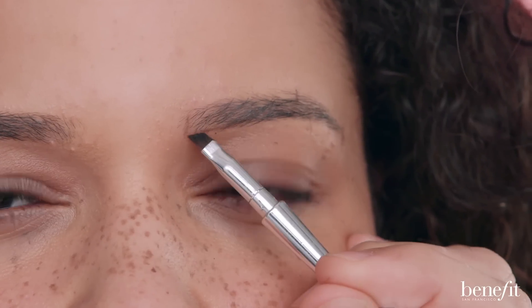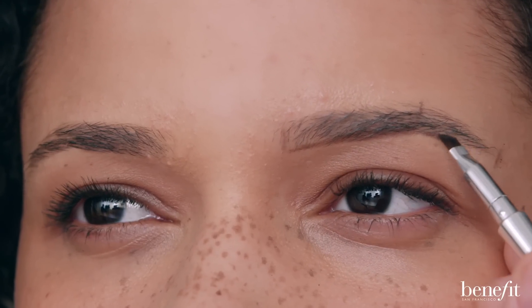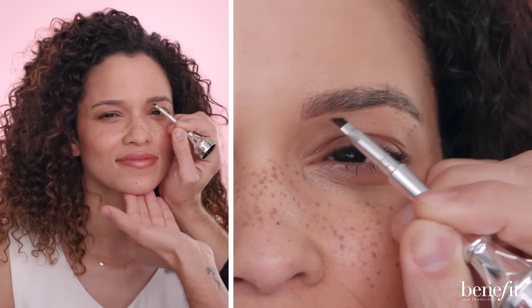For a more natural look, outline the bottom of your brow first by connecting the points for structure and definition. Then begin pushing the product through the rest of your brow to fill, using short hair-like strokes.